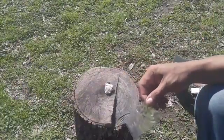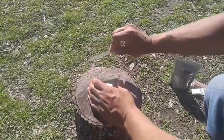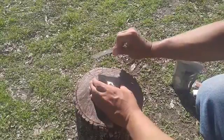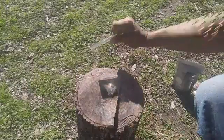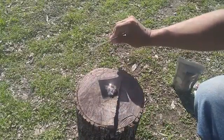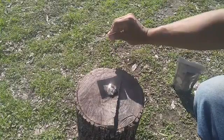Let's try to start a fire with the power of the sun using the magnifying glass. The wind is just not letting it ignite all the way.